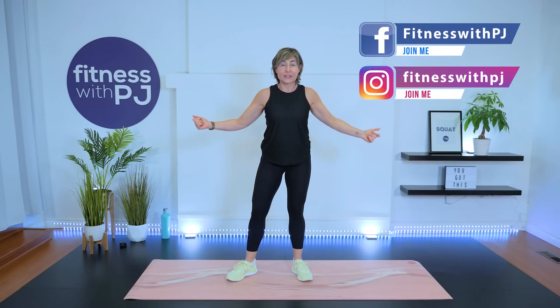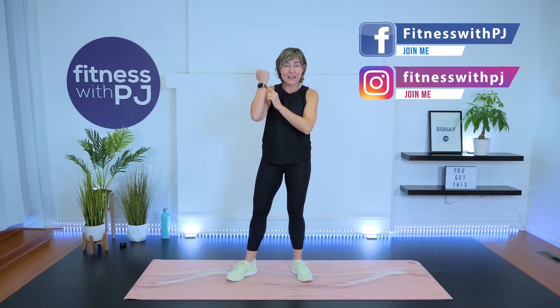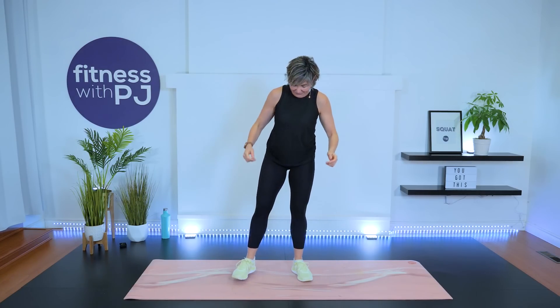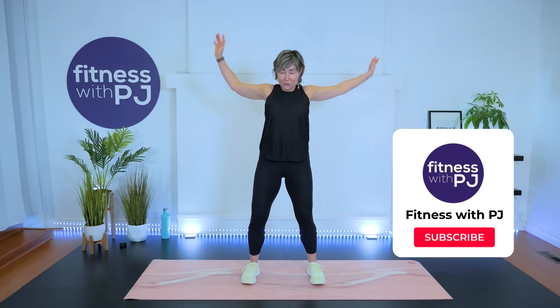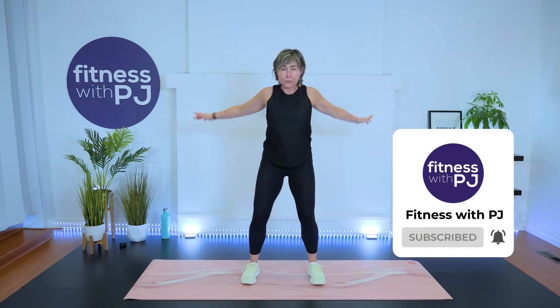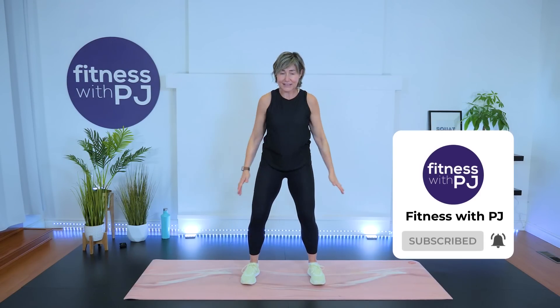Alright, shall we get warming up? Excellent. If you've got a fitness watch on, don't forget to turn that on. I have mine set for a HIIT workout. Let's start with the shoulders a little bit here, a little warm up — big shoulder circles going backwards while you're rooting yourself with the legs and the core.